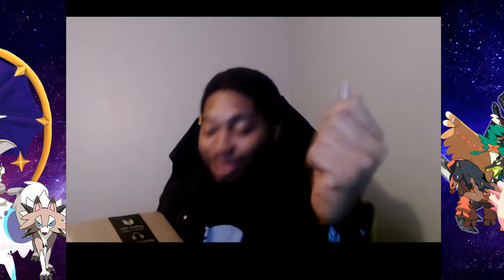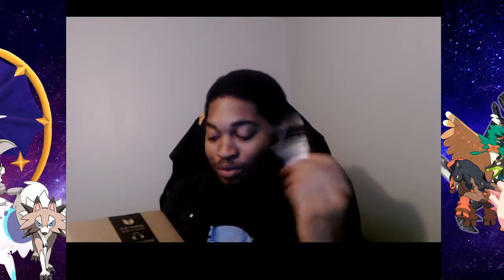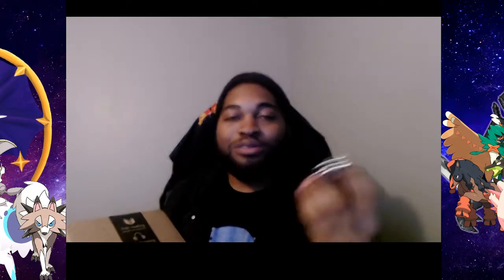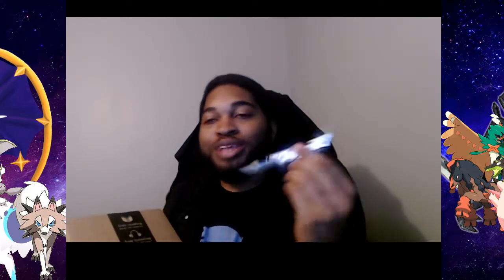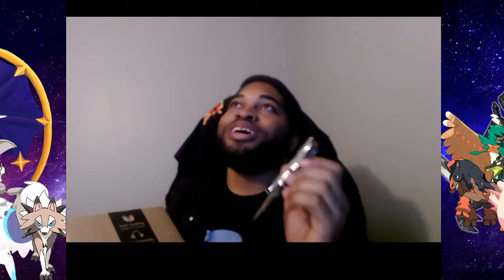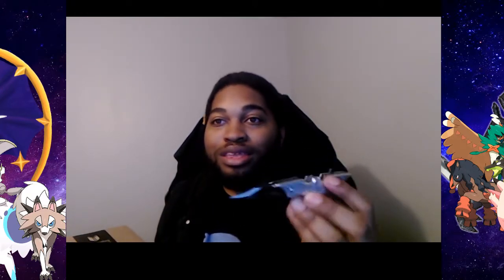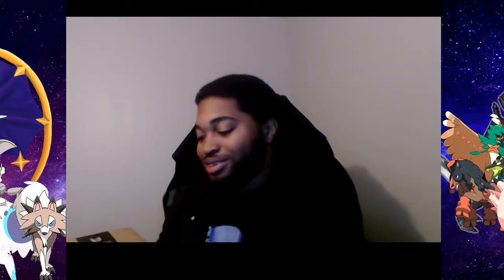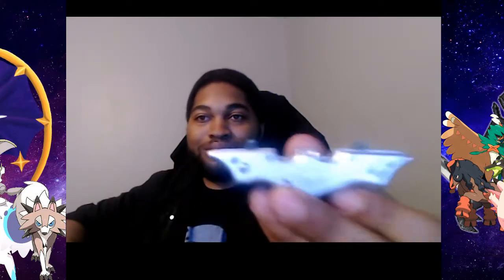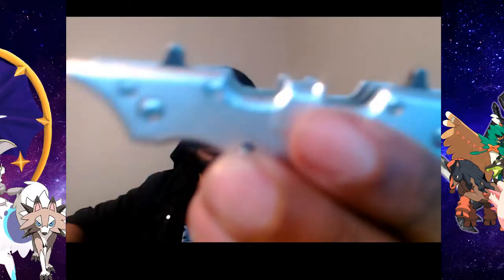There we go. So we're gonna be unboxing another Amazon package. We have the — not the spider knife, but the Batman knife. Always good. I'm always watching Super Danny and it's just like, keep that spider knife, it's super shiny — you probably won't be able to see it.